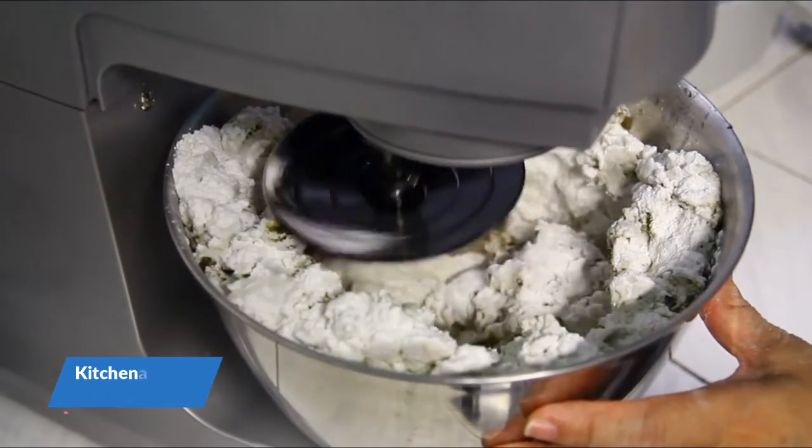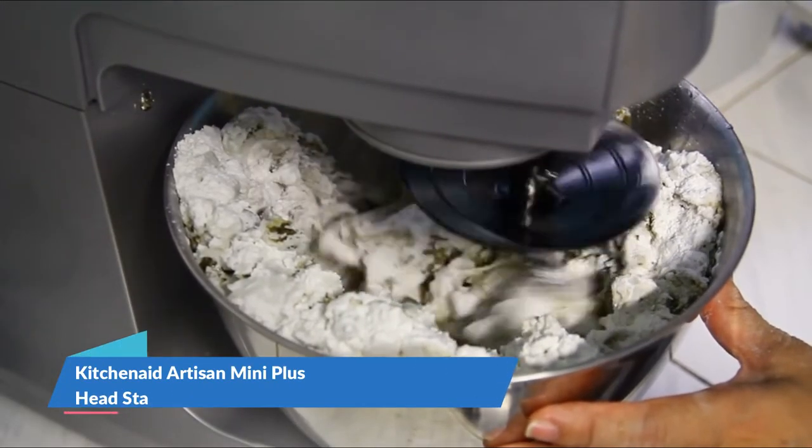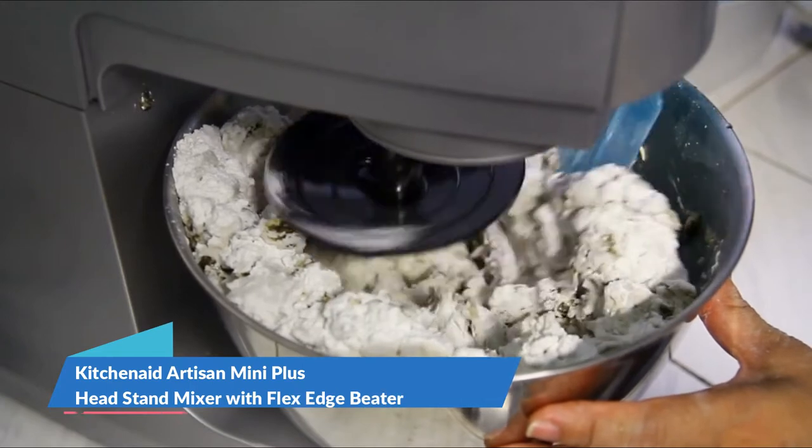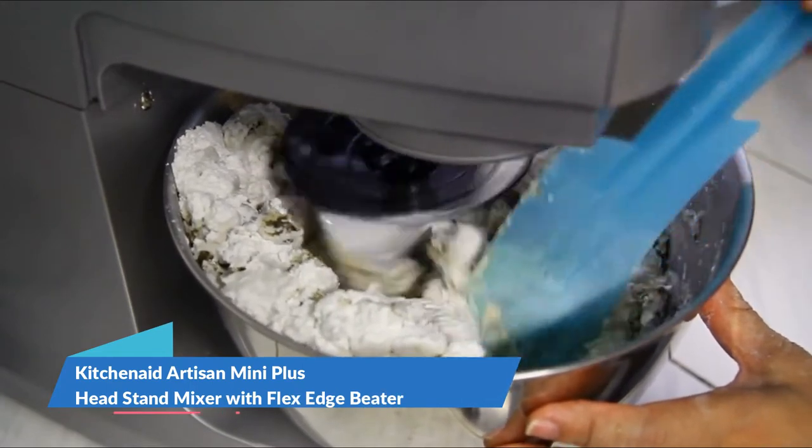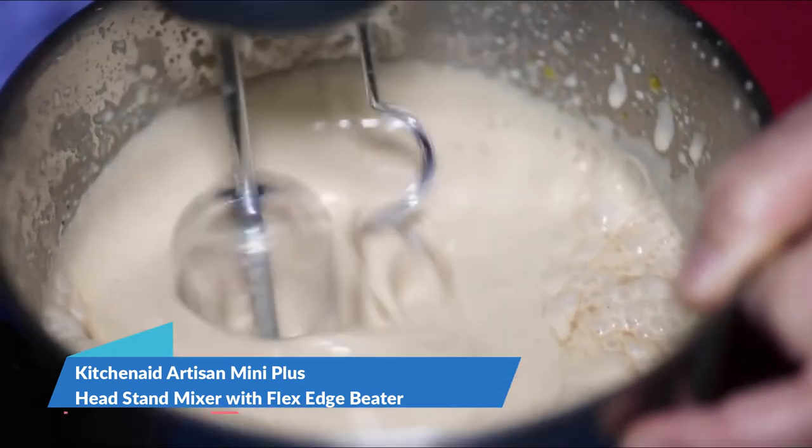Lighter. Smaller. Just as powerful. When you still need the power but don't quite have the space, the KitchenAid Mini Tilt Head Stand Mixer can whip up the recipes you love without taking over your kitchen counter.